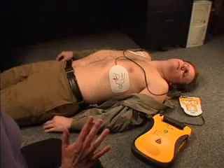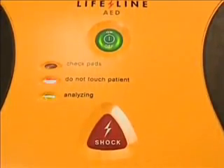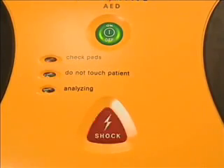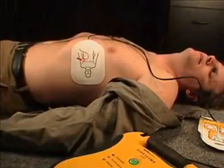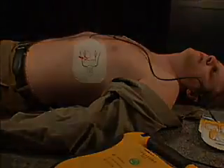Shock advised. Charging. Stand clear. If a shock is required, once the AED has fully charged, the shock button will flash and the AED will instruct you to press the shock button. Press the shock button to deliver a shock. Shock 1 delivered. It is safe to touch the patient. Begin CPR now.